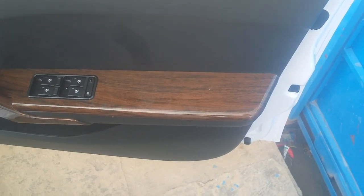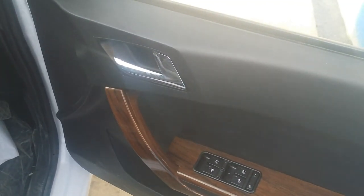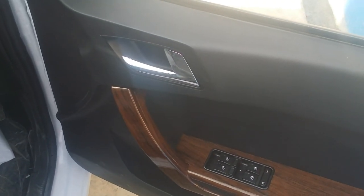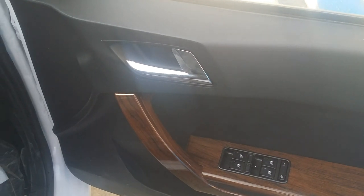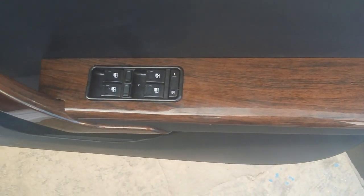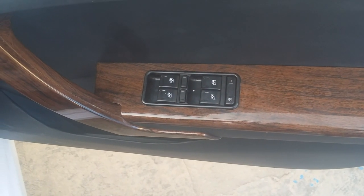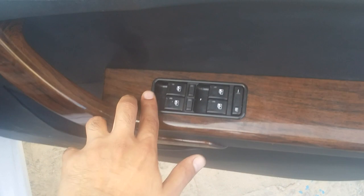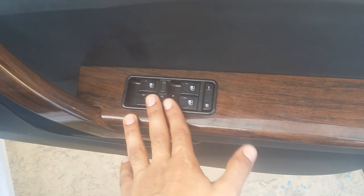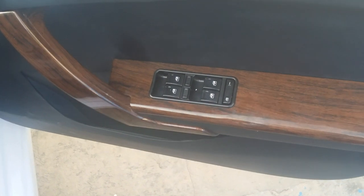If we talk about the doors, there is a beautiful detailing with wooden panels and the door handle is in chrome finish. If we talk about the options, there are window up and down buttons and a lock and unlock button. There is also a door storage compartment.